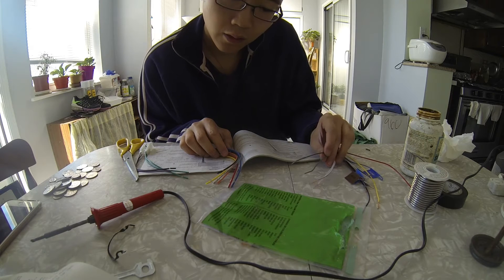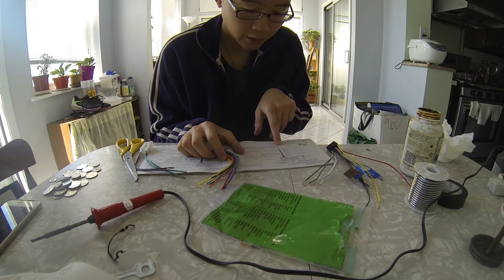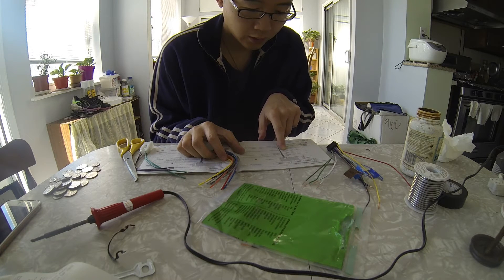For example, it says green — the green wire is the left rear speaker — and the instruction set of the new head unit also says green is left rear speaker.